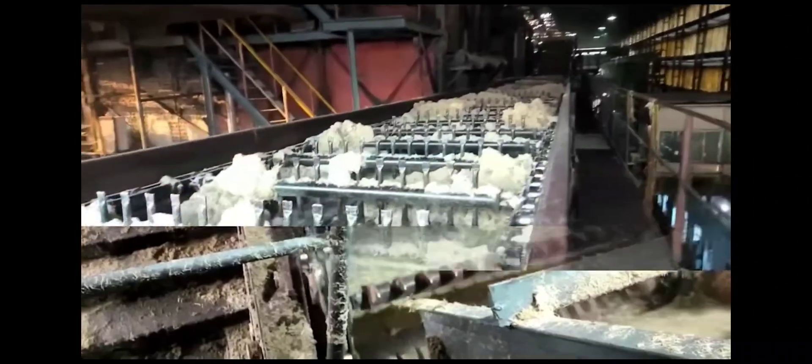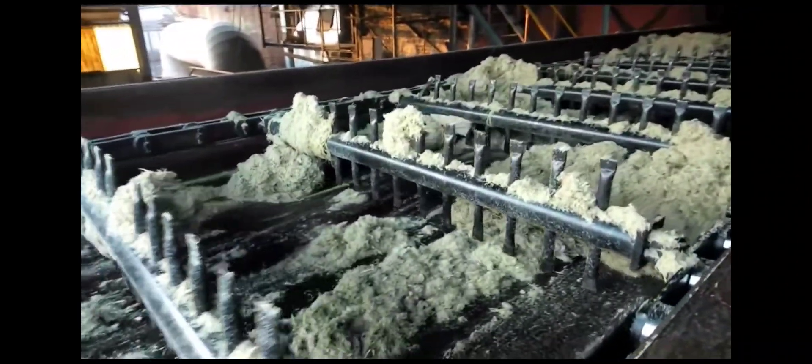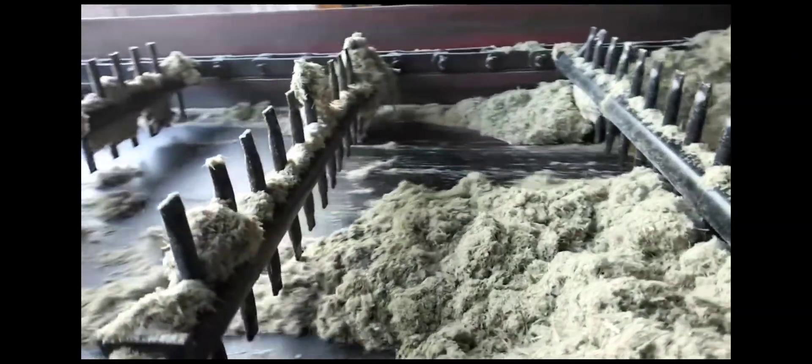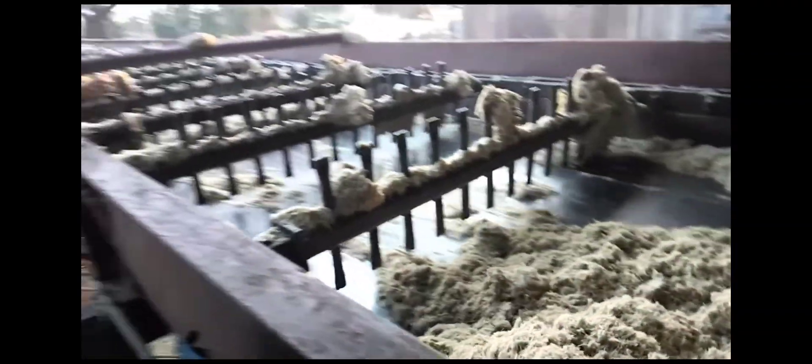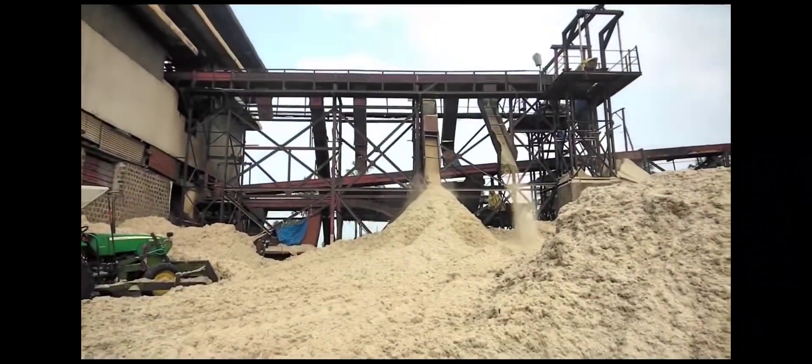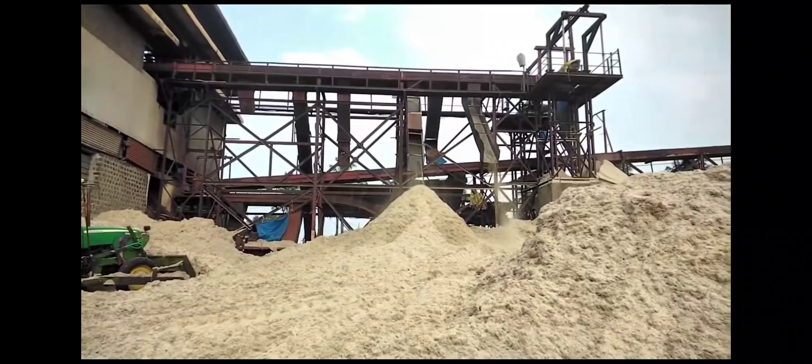The final discharge of bagasse from the fifth mill is carried to the boiler through a rack elevator. The bagasse is stored in the backyard of the mill and used in the boiler for steam generation. Excess bagasse will be used later during mill stoppage.